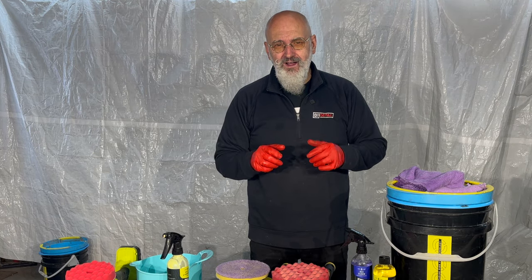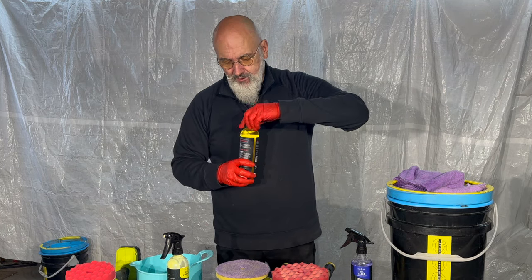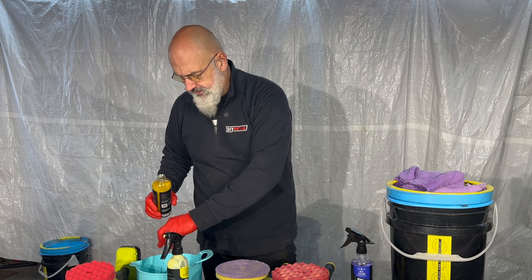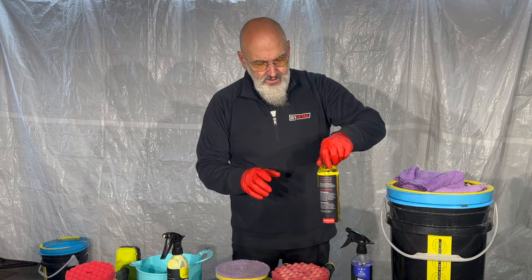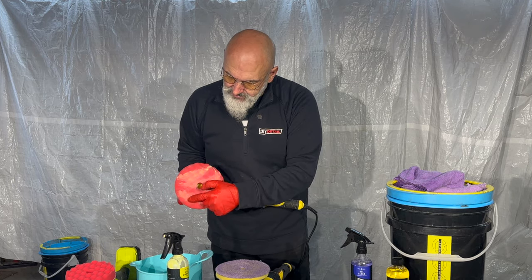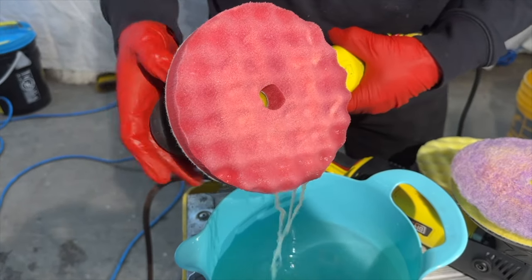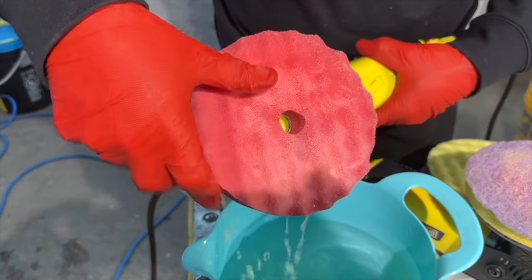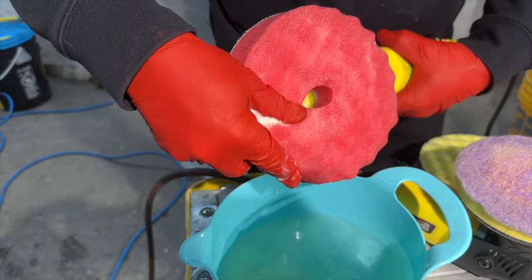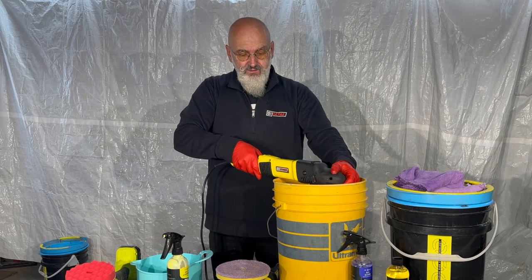The next one requires a bit of help from your kitchen, and that's using a bowl. In the bowl I have some water. I'm going to add just a little bit of rinseless wash. Now we're going to take our machine and just dunk the pad — you can see how much polish and residue is on here. I'm just going to touch the pad to the surface of the water. Then massage it just a little bit. And with another bucket, spin out the moisture.